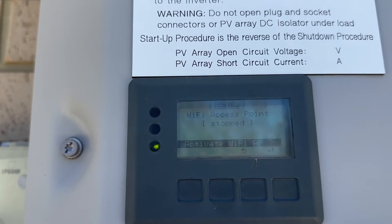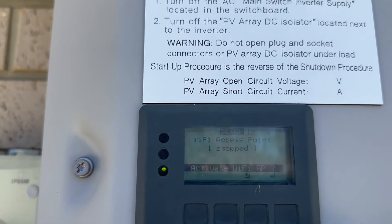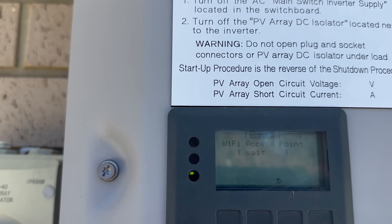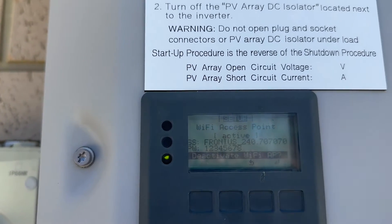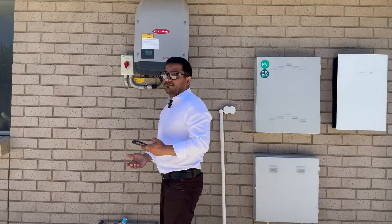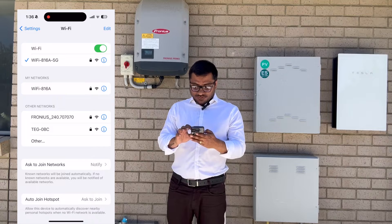Press Enter again to activate the Wi-Fi access point. It will show you that the Wi-Fi access point is now on.